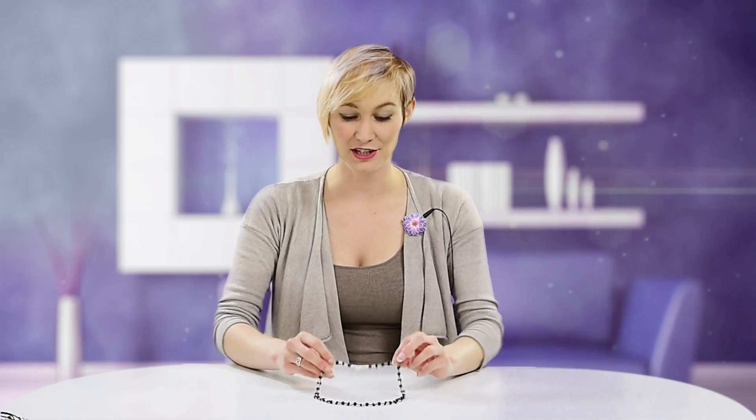Hello and welcome to Bee's Jar. My name's Billie and on today's tutorial I'd like to show you how to create this Swarovski and bugle black diamond necklace.